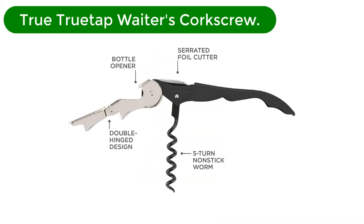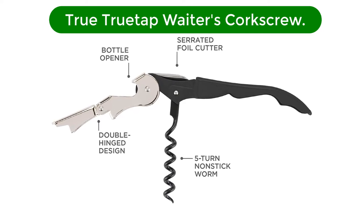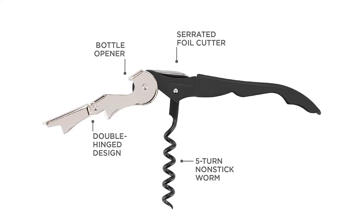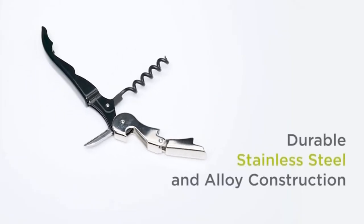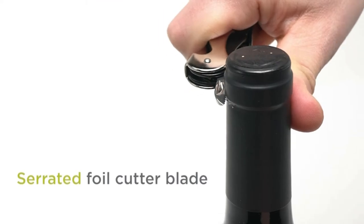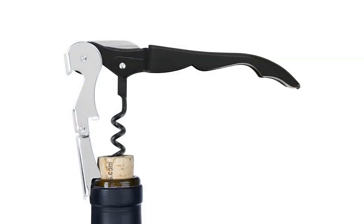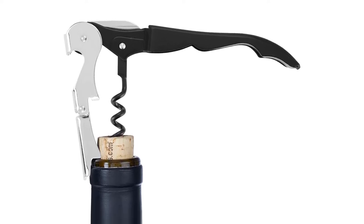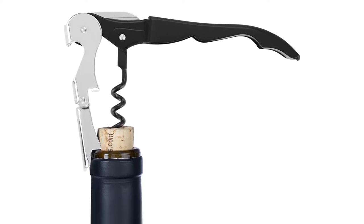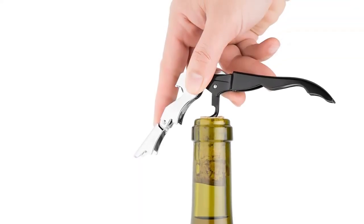Number 2. Our second best pick is the True True Tap Waiters Corkscrew. Akin to the black standard corkscrews carried by servers at restaurants everywhere, this affordable, double-hinged option is coated with a black coated worm to help ease it into the cork. It's small and light and can easily fit into a pocket or purse should you find yourself in need. When tested by opening bottles, the cork didn't break and the hinge seemed moderately durable, but it probably won't become a family heirloom.